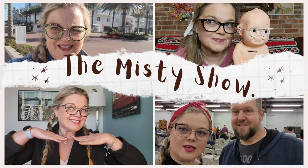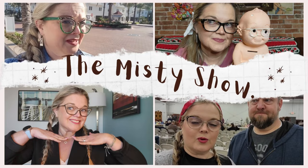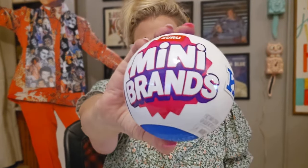Look at my lip sofa! Hello everybody and welcome back to the Misty Show. Today's video is another Mini Brands Unboxing Home Edition. Home on the range.